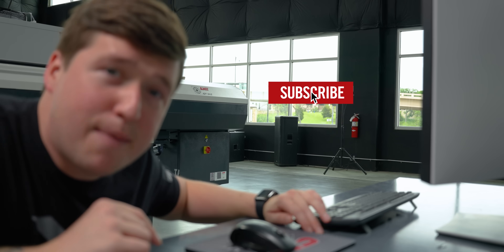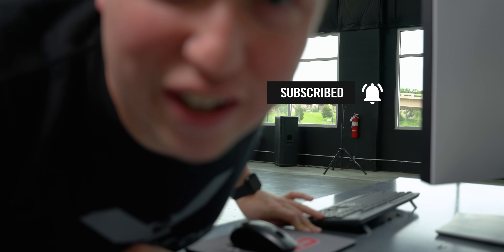That's my little motivational speech — I hope you enjoyed it. If you haven't already, make sure you hit like, subscribe, and ring that notifications bell.